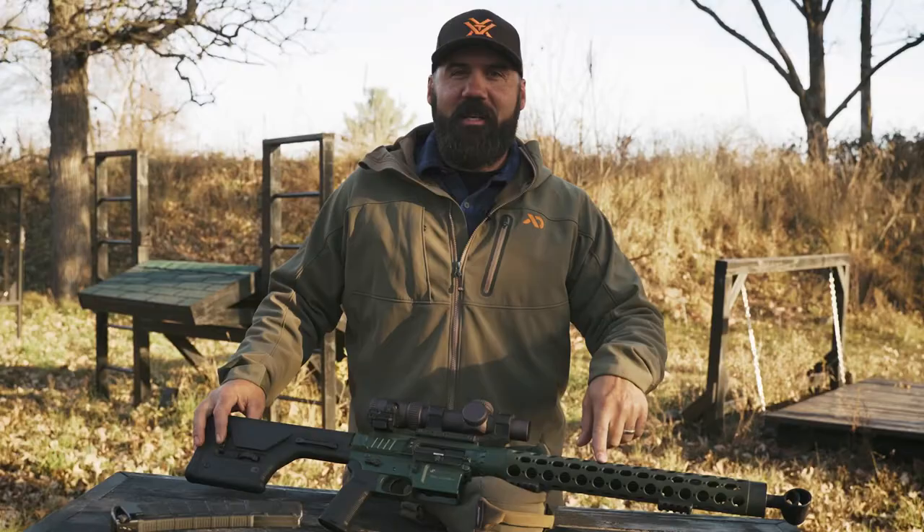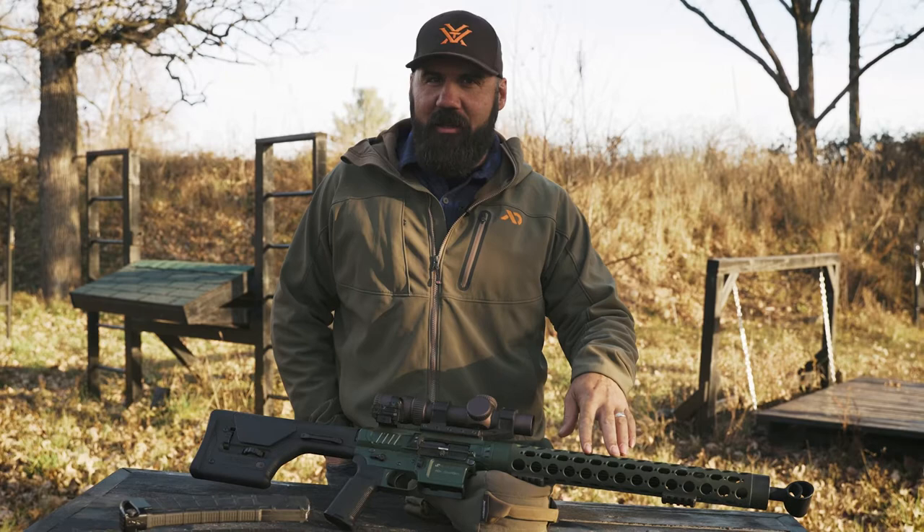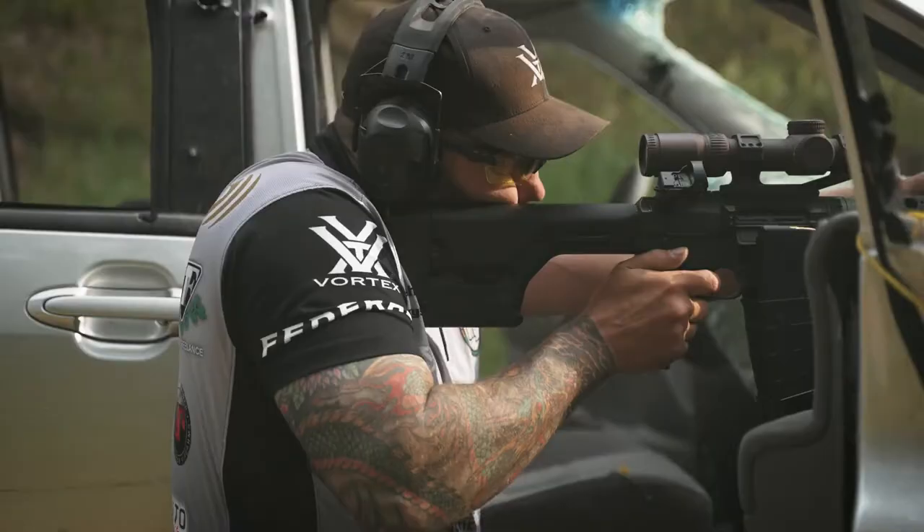I run a thermal dissipator, and I like that it pulls heat off the barrel, cools the barrel down faster, and adds a little bit of front-end weight to this gun. I like having a slightly heavier gun, so I like running the thermal on it.